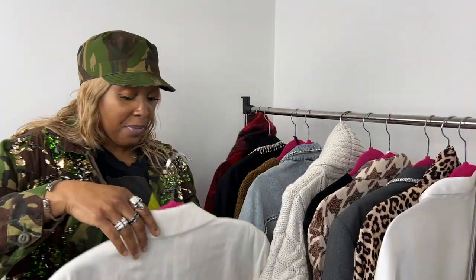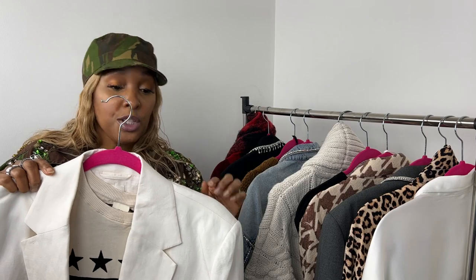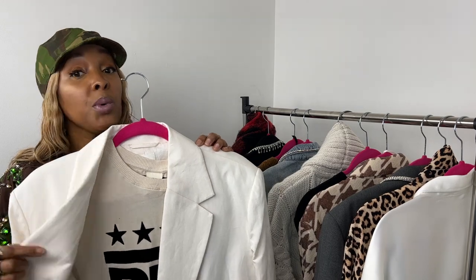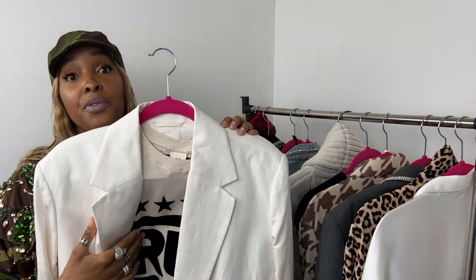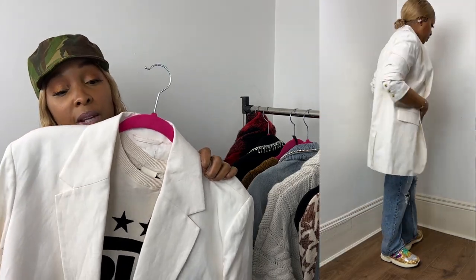Next, in the same color palette as the cardigan, is this cream linen oversized jacket from H&M. Underneath is a graphic Run DMC t-shirt — also from H&M — with velvet lettering, which is really nice. I've popped that on with my Adidas sequin trainers; they have lots of colors in them including purple, which works really well with that outfit.